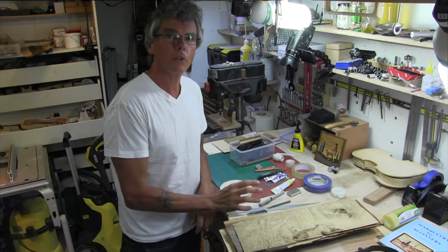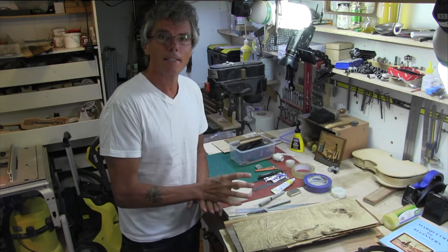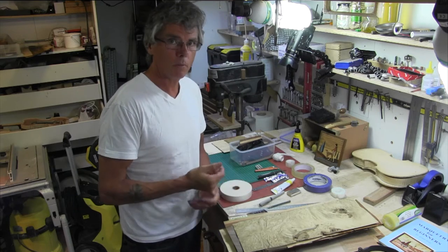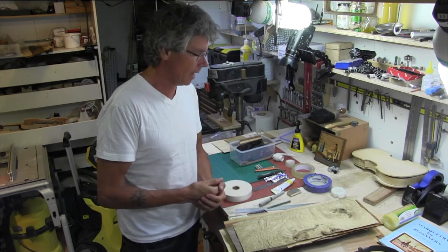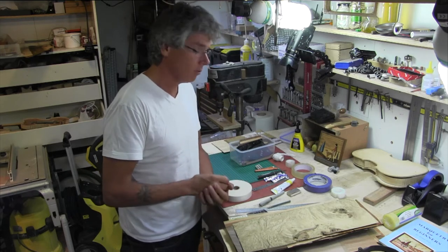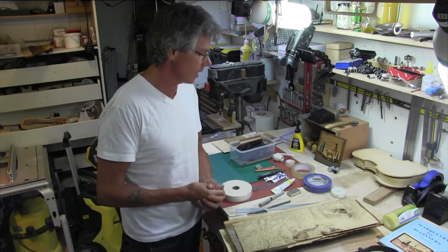Hello there, thanks for joining me. I want to show you just how easy it is to set yourself up in doing marquetry. I'm a new marqueterian and I'm working with a basic amount of tools here, and from what I can see from everybody else in the group, there's not much more you need.